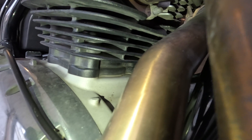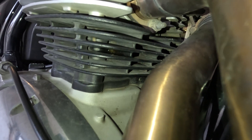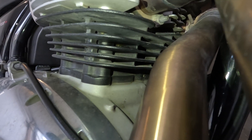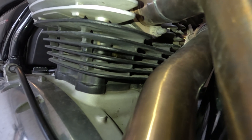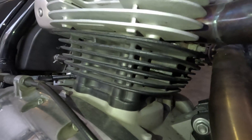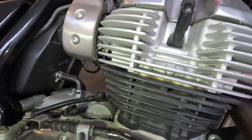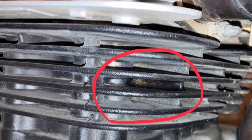Here you see what it looked like when I first spotted it. I immediately inspected thoroughly every surface of the engine with no other findings at all. I cleaned it up and continued to ride normally, checking for leaks after every ride. I noticed that it takes around a hundred kilometers to start to show, and around 300 kilometers to be like this, as you see it now.